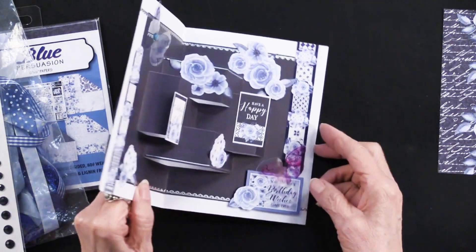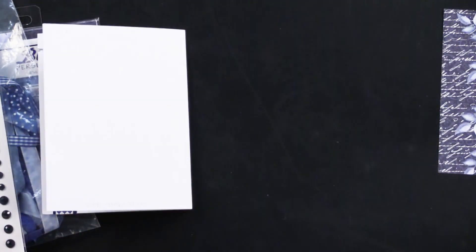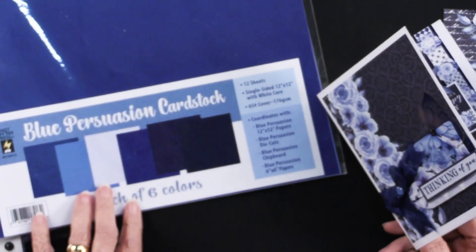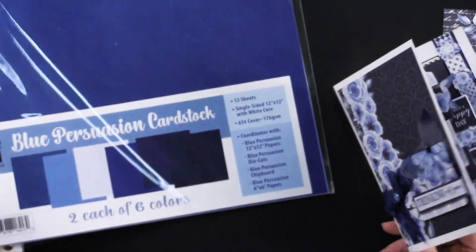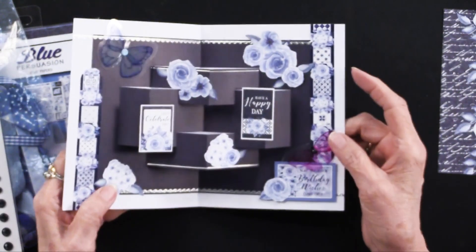Going into the inside of her card — she took the Blue Persuasion solid cardstock, which has all shades of blue, everything from light blue clear to a midnight blue and a navy blue. She die cut it, then positioned and attached it just as shown. Step two is that she went into the six by six papers and cardstock and cut out some of the pieces, gluing them to the sides and onto those little platforms that were created.